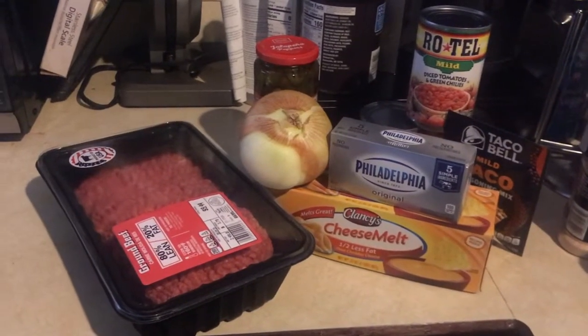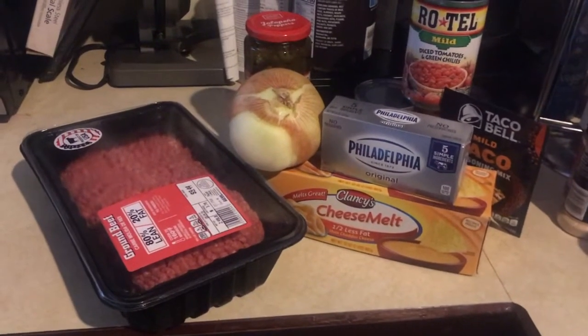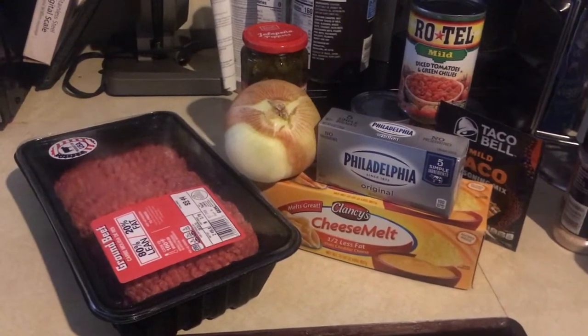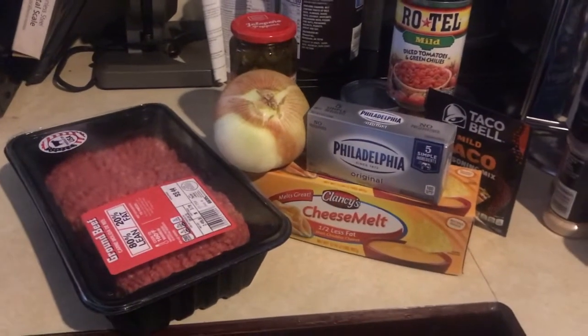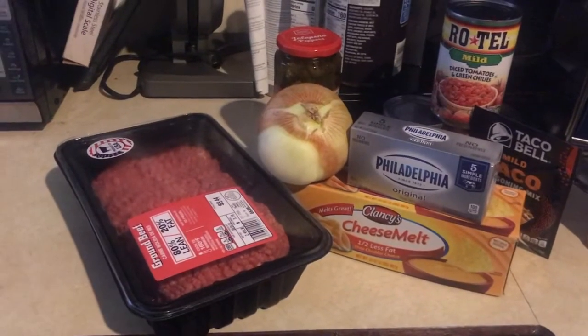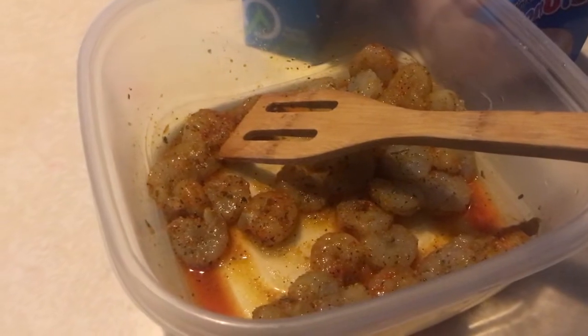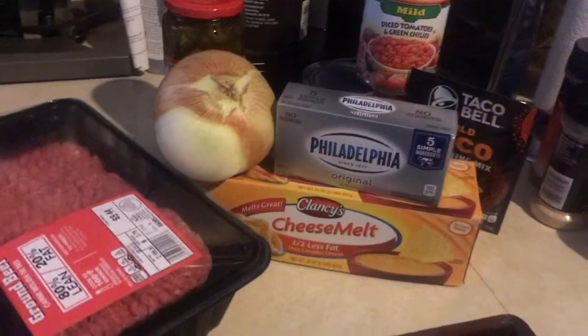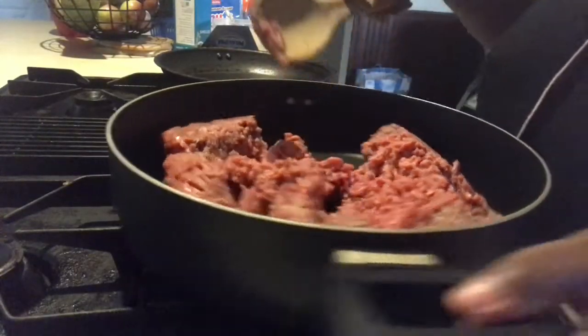Hey, what's up family, this is Cake here. Today we are making Rotel dip — ground beef and shrimp Rotel dip for my family. Here are the ingredients I'm using. I do have some sour cream in the fridge that I'll be adding, and also some shrimp that I'll be cooking on the side and adding at the end. If you want to know how I make my Rotel dip, keep watching.